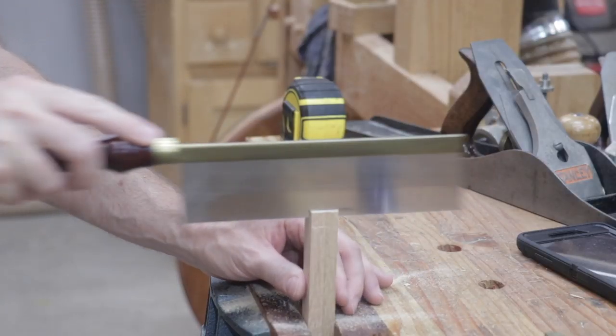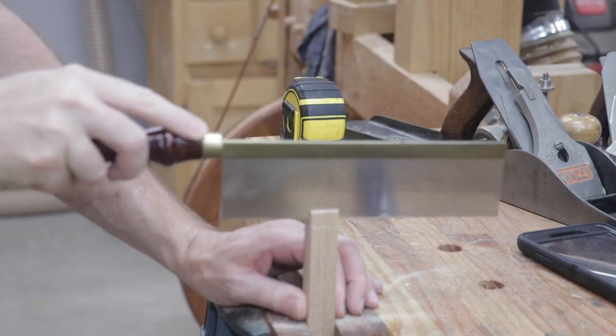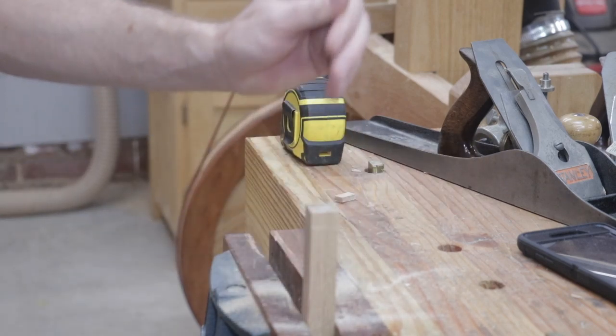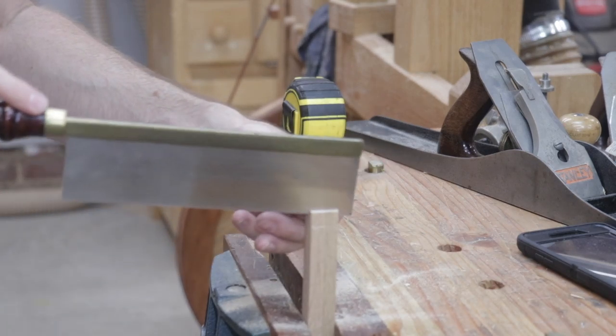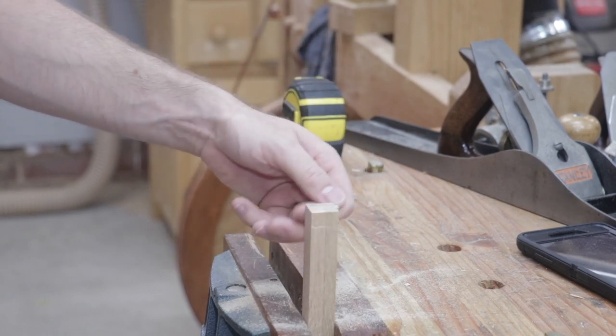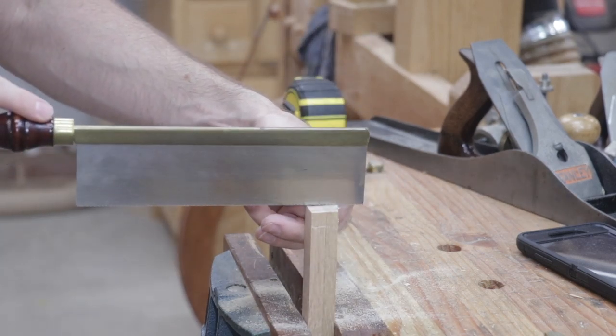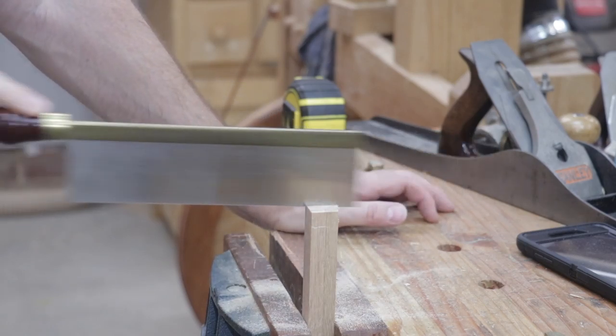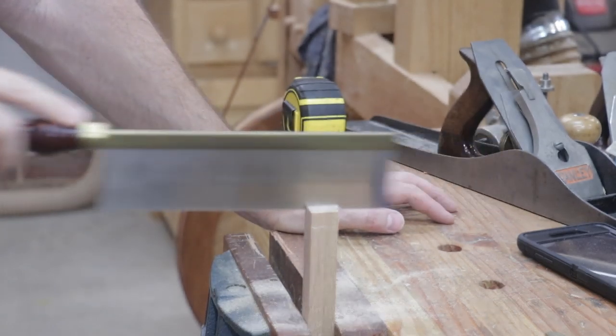If you'd like to see how I lay out my mortise and tenon joints, I'd encourage you to watch the video series on building my workbench or building my treadle lathe, both of which were assembled using mortise and tenon joinery. I went through extensively how to lay out those joints and how to cut them with hand tools.